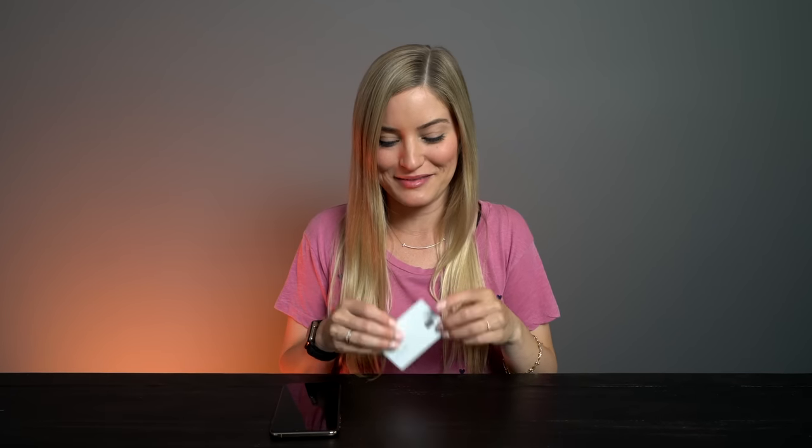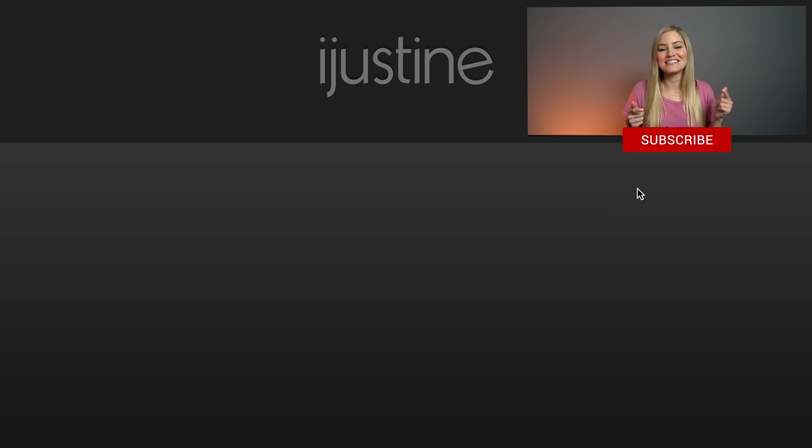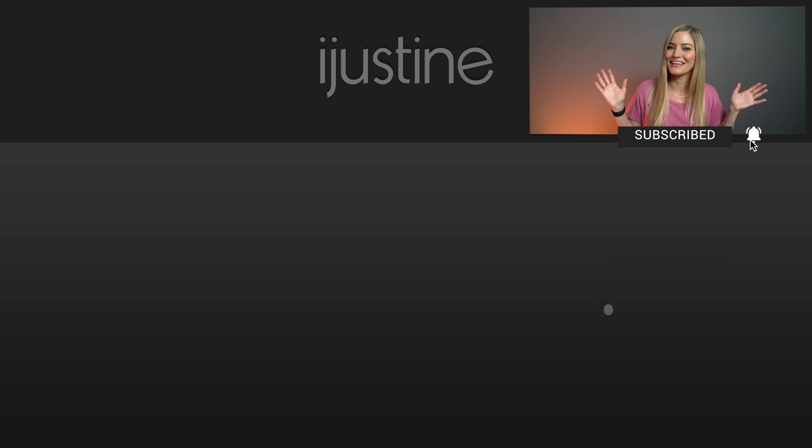Well, thank you guys so much for watching. I hope you enjoyed this video. There's going to be so much more Apple fun coming up because the new iPhone is going to be out soon. I'd imagine they're probably going to release a new Apple Watch, and the Mac Pro is going to be out — so much stuff is happening. As always, I'll be bringing you guys along for the ride. Don't forget to like this video and subscribe and hit the bell so you'll be notified when I post new videos. I'll see you later — bye.